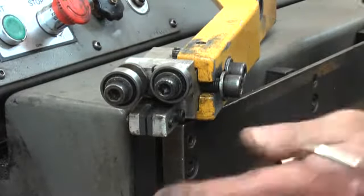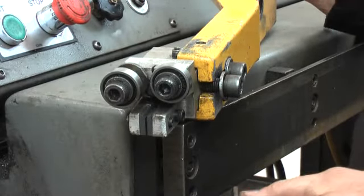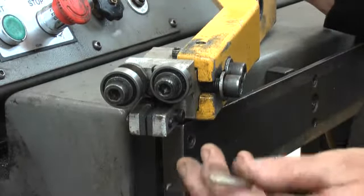I've taken the guide arm off the machine — it's the only way to work. Don't try doing this with the guide arm on the machine; you'll only end up in trouble. Get a clean workbench so you can see what you're doing, and if you drop anything, you can pick it up.